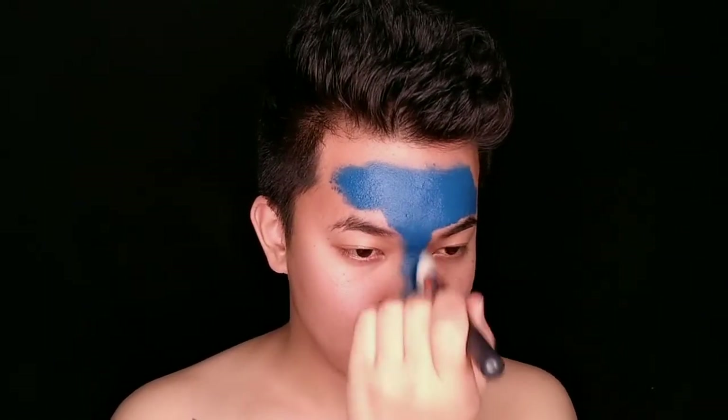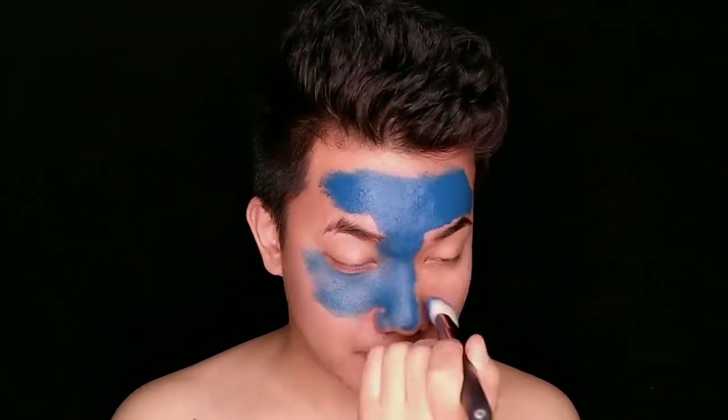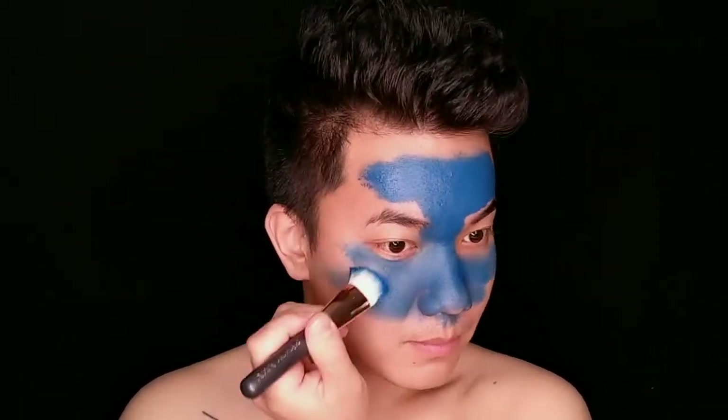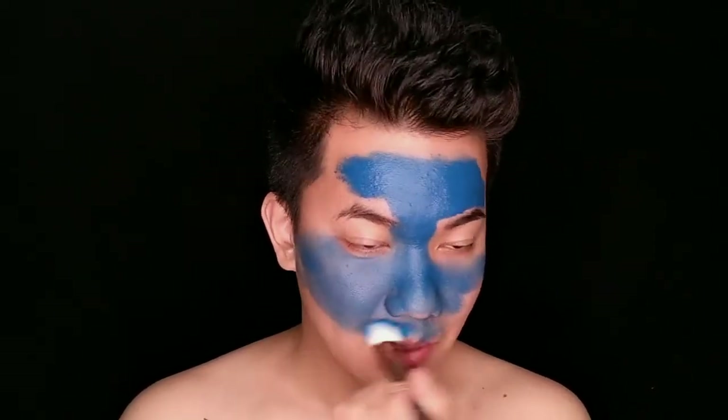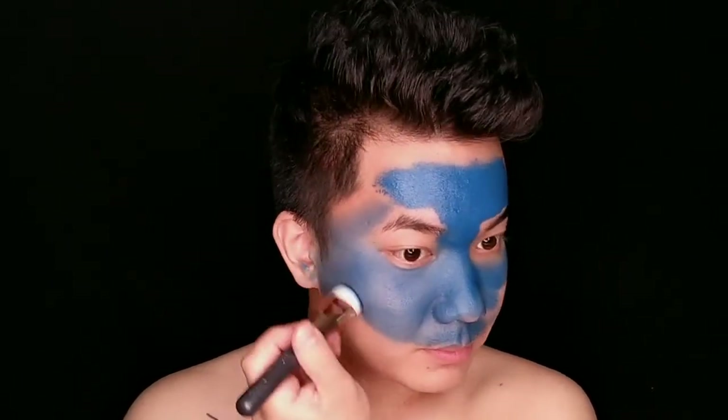I am starting first by doing the blue color. I am doing blue color in the center and now diverting all those blue colors to all areas of my face. In the beginning, I have my face in all areas covered with blue as a base color or the first color layer.